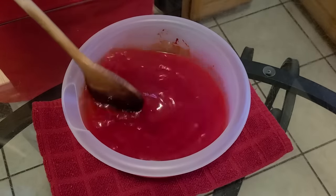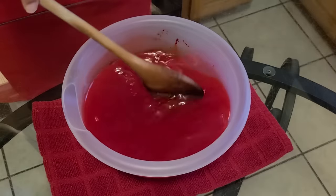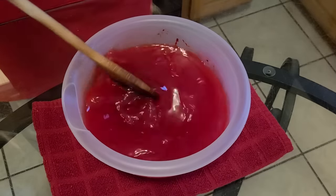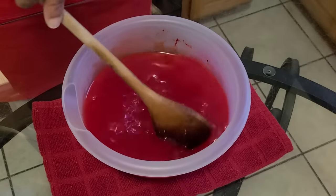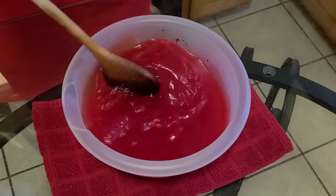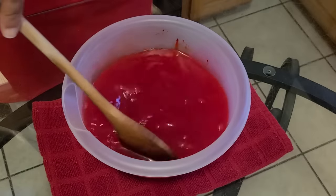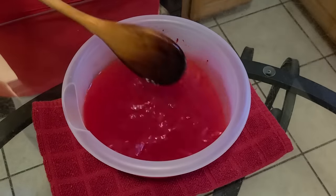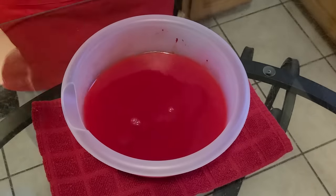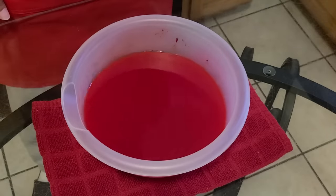Oh, that's good — I forgot how this smells. Oh man, it smells good. It's been so long since I had Kool-Aid; I probably haven't had it since the early 2000s. Now it is ready to be poured into our cups, so let's do that now.